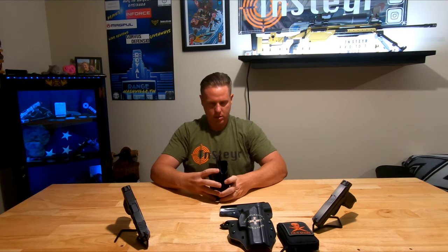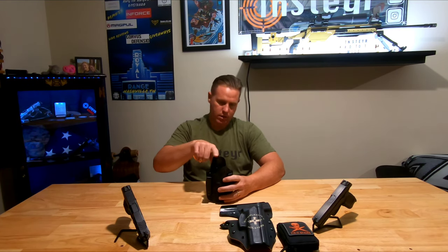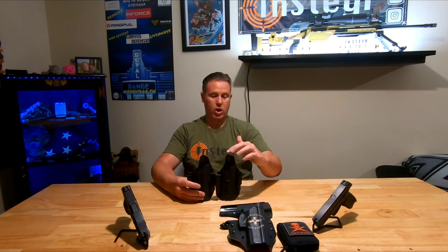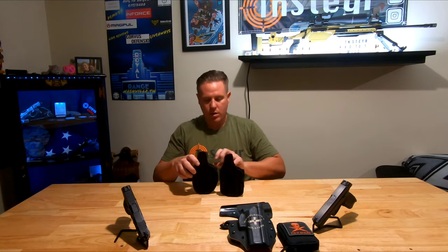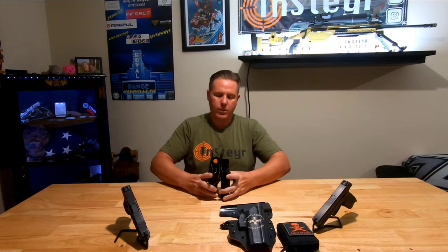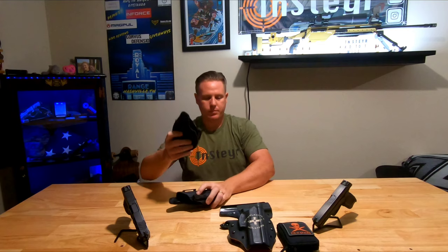The actual height of the holsters is within a millimeter of each other - maybe just a millimeter taller in the sweat guard on one compared to the other. But the shape on the back is dramatically different - this one curves more into the body whereas the original is more flat. When you look at how the gun actually goes into the holster, you can tell this has a much deeper curvature than the original.